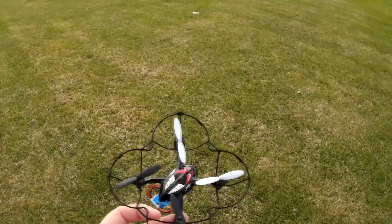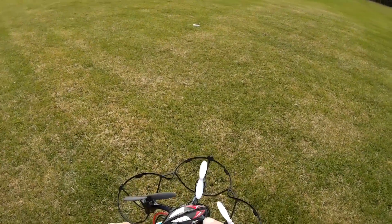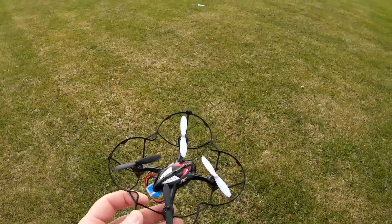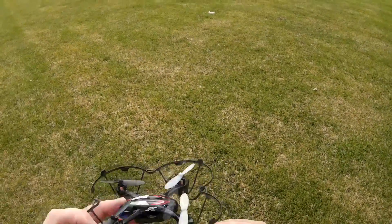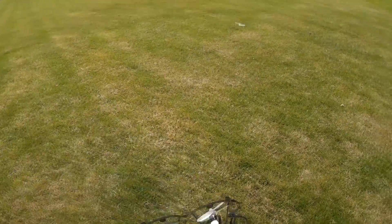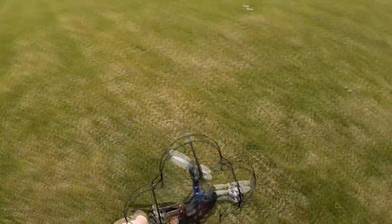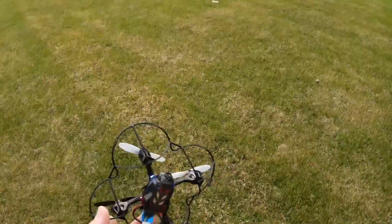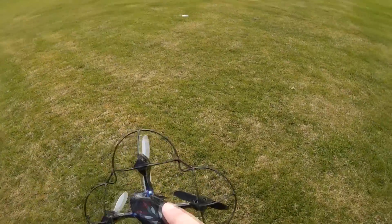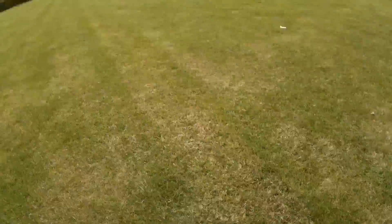Other than that, this quadcopter is actually very feature-packed. You can turn the lights on and off from the transmitter, turn the camera on and off from the transmitter, and take a picture from the transmitter. The only problem with the camera is that it's angled downwards, which means when you fly up, you're just filming the ground. If you want to film what's in front of you, you have to fly very, very high, which is more dangerous. It takes a microSD card on the side.